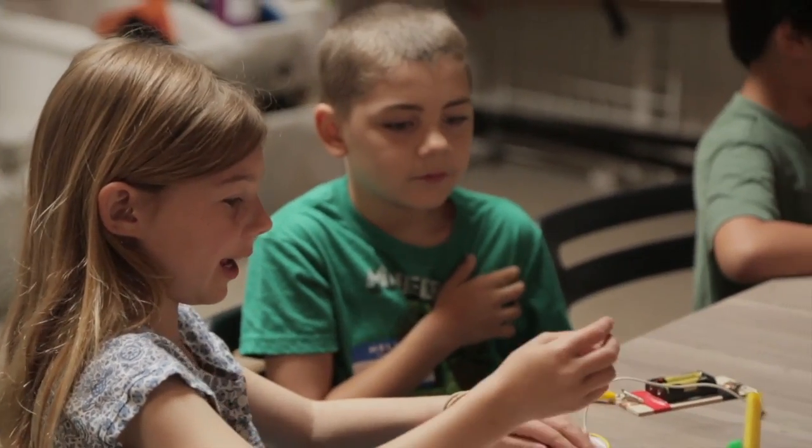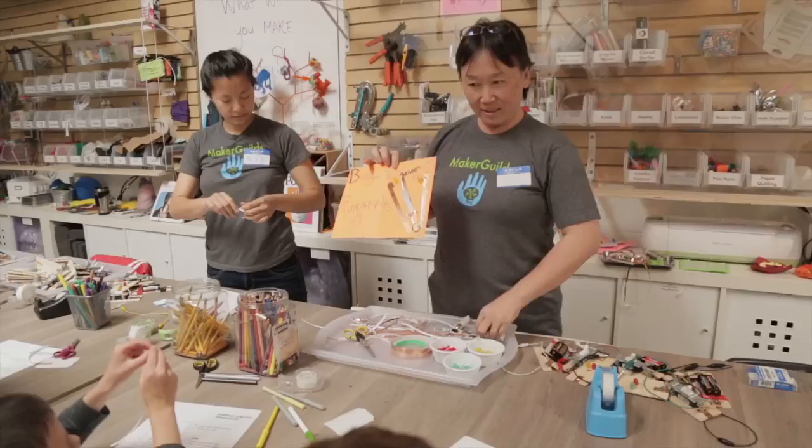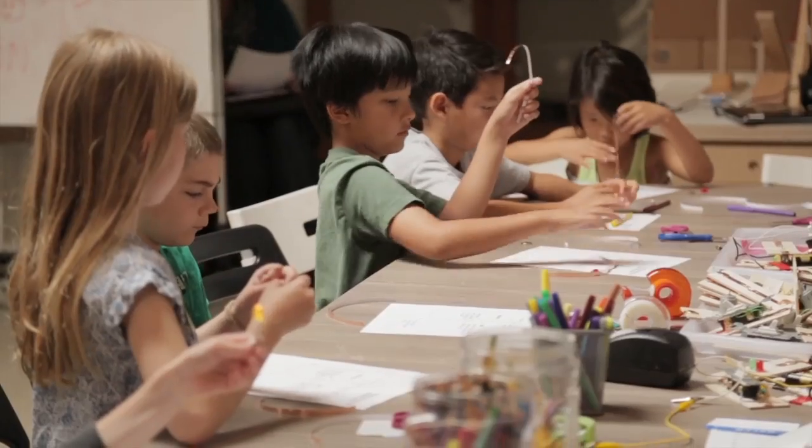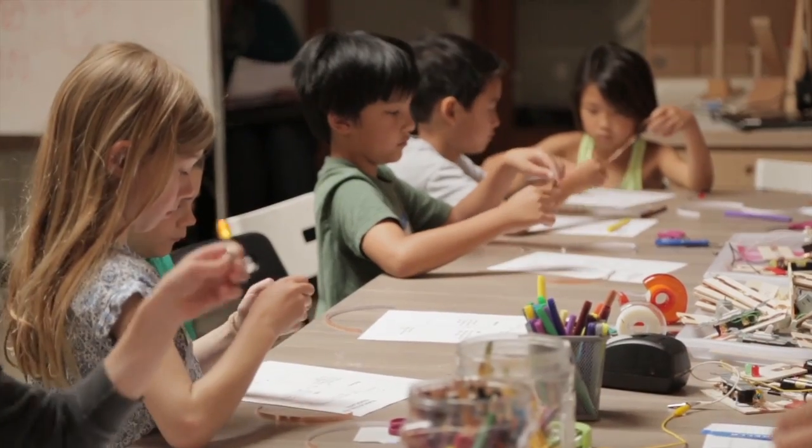When doing STEM, it's important to ask purposeful questions, but what about when youth are struggling? How do we keep from just giving them the answer while still trying to keep them engaged? Watch as the frontline staff in this make or tinker space use question scaffolding.